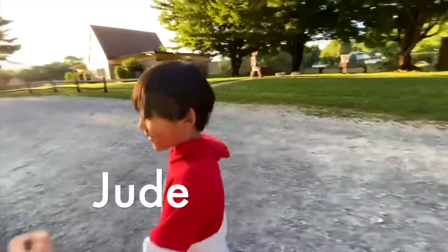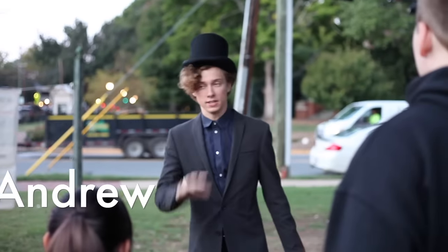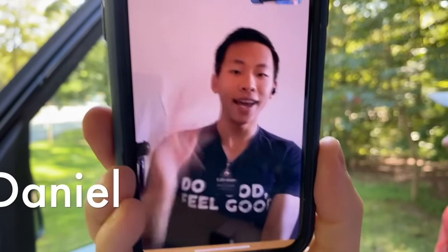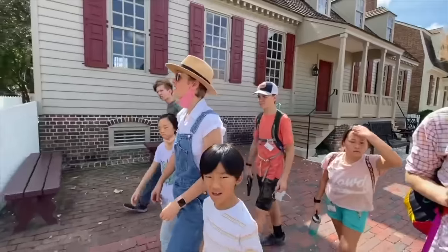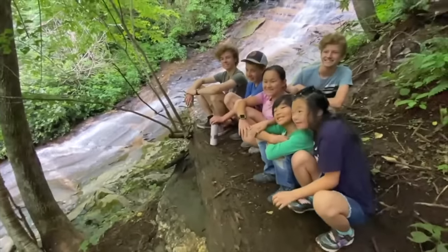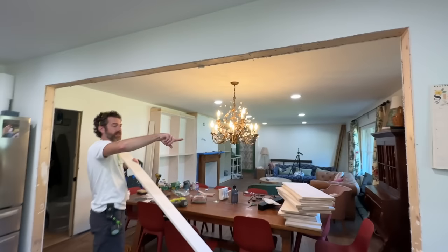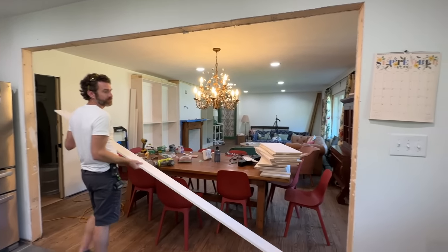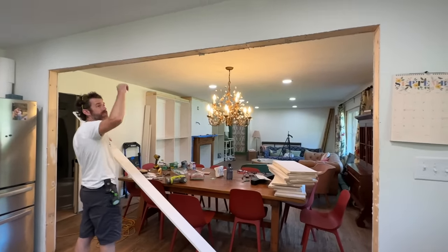Crown molding is one of the worst things ever to have to do. Mike surprised me with something — he decided it's time to cover this opening. So, at least with these pieces, I don't have a long enough casement to do it, but I do have this.